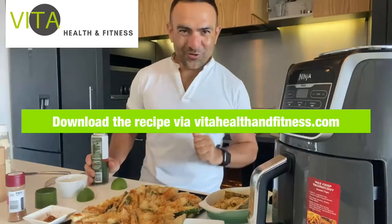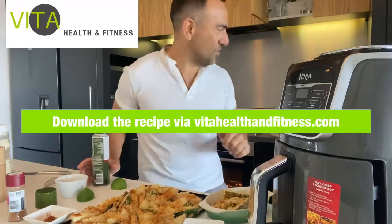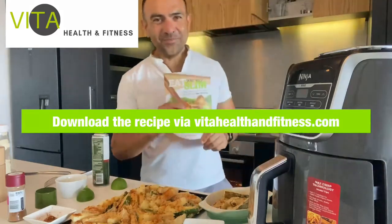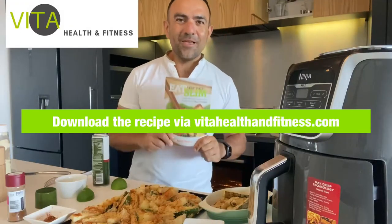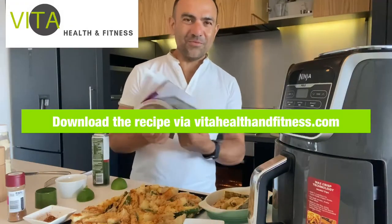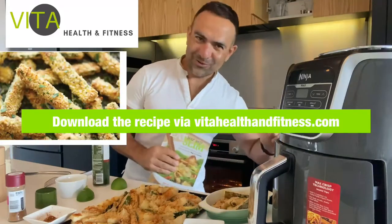Enjoy your zucchini chips - see you soon! Remember to download my cookbook 'Eat to Slim' and visit my website vitahealthfitness.com where you get a free ebook with 60 delicious and nutritious recipes. See you soon, bye!